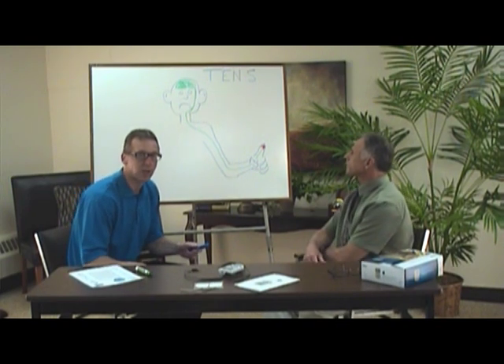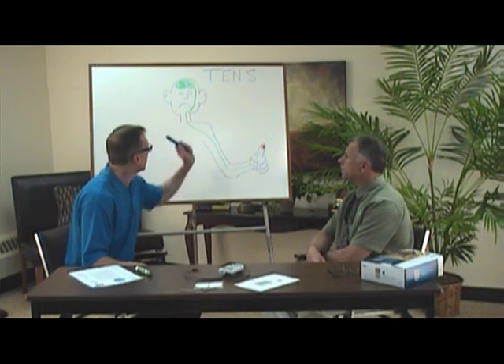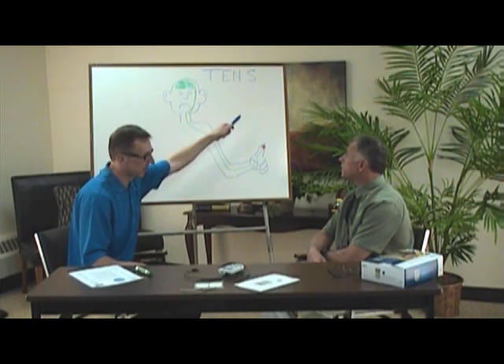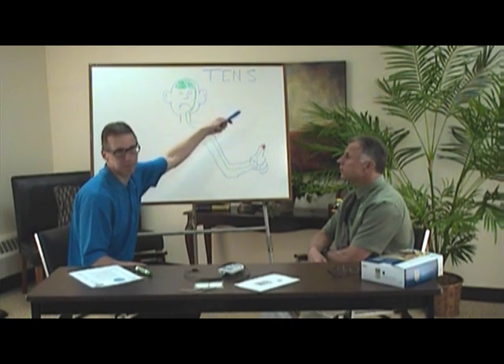In this section, all we're going to talk about is how TENS works and what TENS is. TENS stands for Transcutaneous Electrical Nerve Stimulation — it's just an acronym. There are two popular, accepted theories on why TENS works.